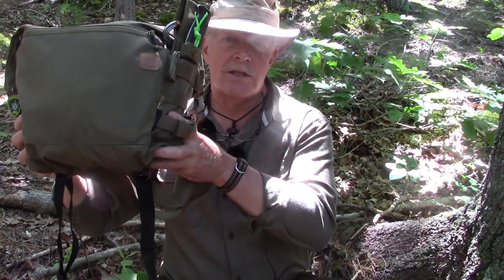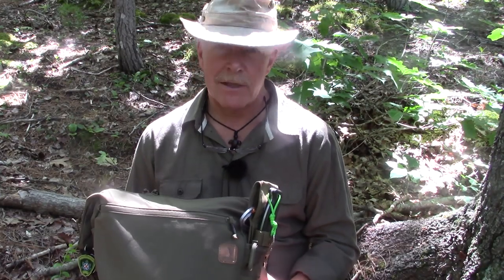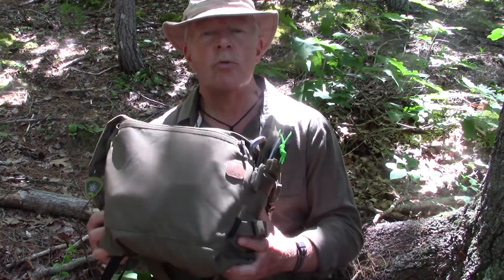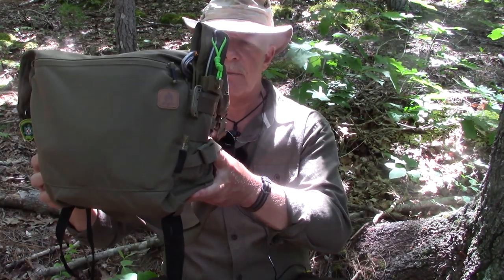As you can see I've got a lot of stuff in this — it's actually very, very big, and the downside of that of course is that you can quickly put too much stuff in it. The dimensions are roughly — and I'll put them in the show notes — 12 inches by 12 inches by 7 inches, so you can see that's a hefty size bag.